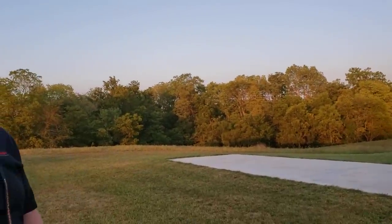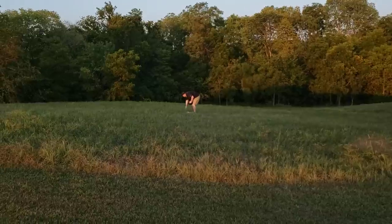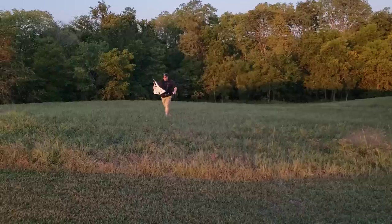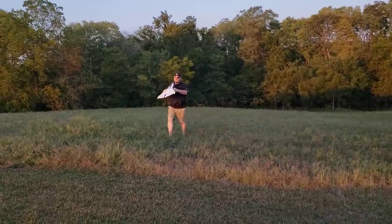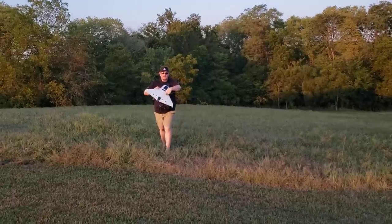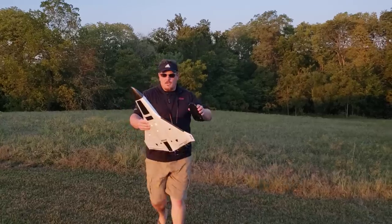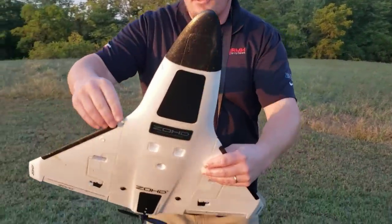You see the canopy shoot up? Let's check for damage. All is well — everything is totally fine. The grass likes to get stuck in this though. This is EPP foam, by the way — very squishy and reliably able to resist damage.